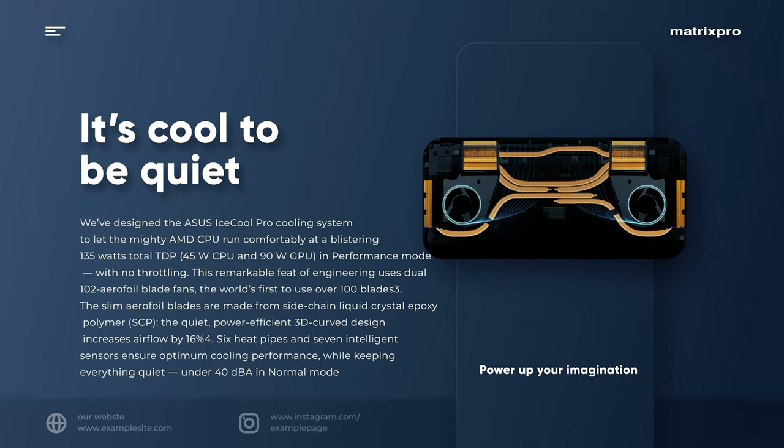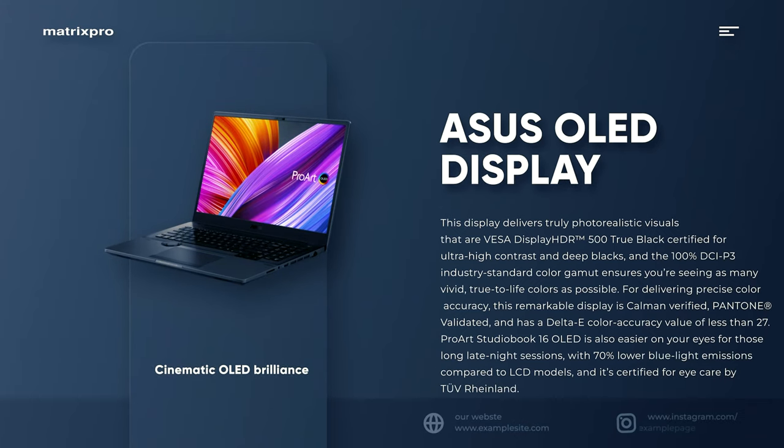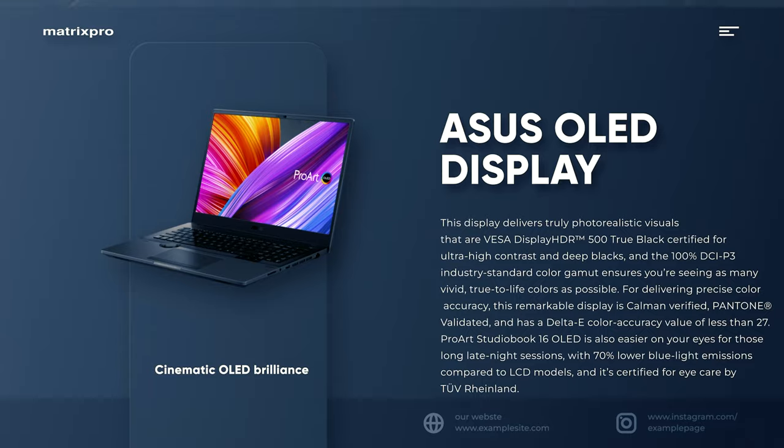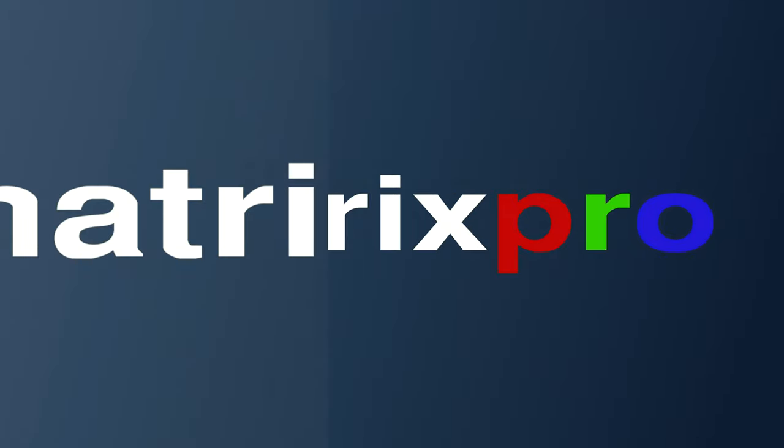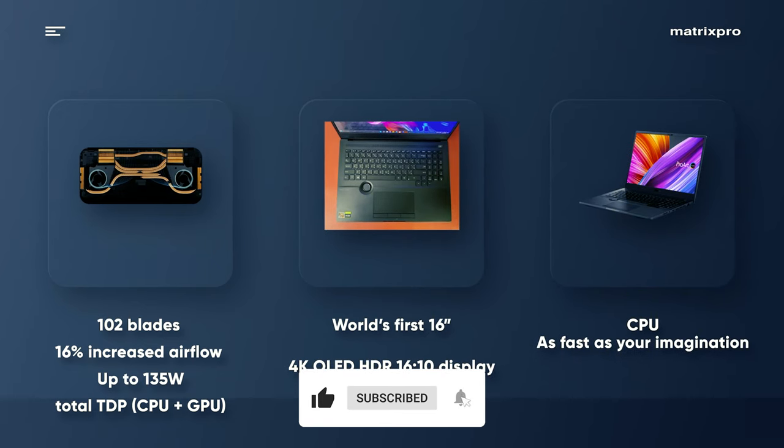What we like: wide-gamut OLED display with excellent factory calibration, top-shelf photo and video editing performance, built-in dial and three-button trackpad are actually useful, great build quality, tons of ports, and easy to upgrade both RAM and storage.